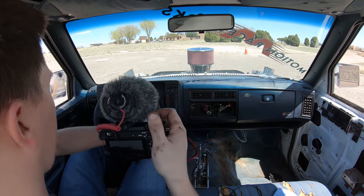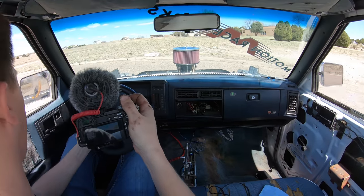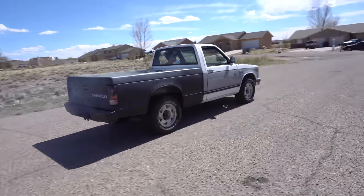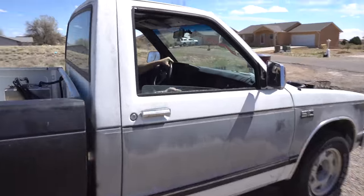It should have like a 3,000 stall converter, so it might take it a second to get up to 3,000 to really turn. Nice turn now. Yeah, awesome, not too bad — it's working!